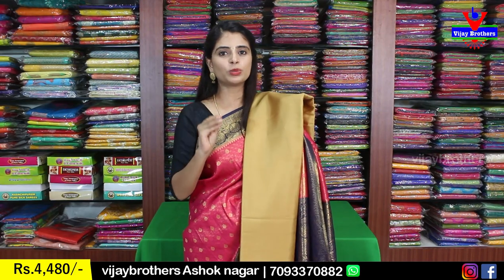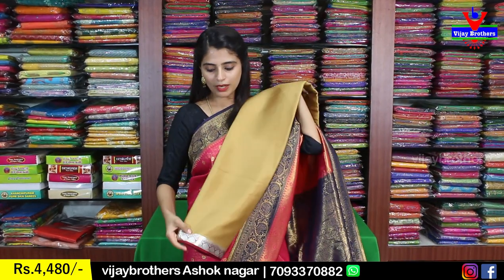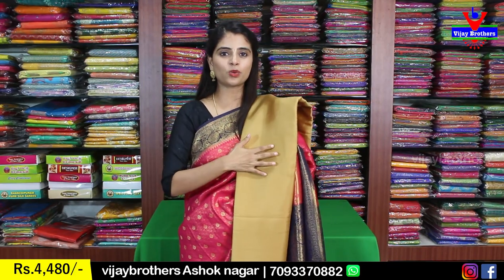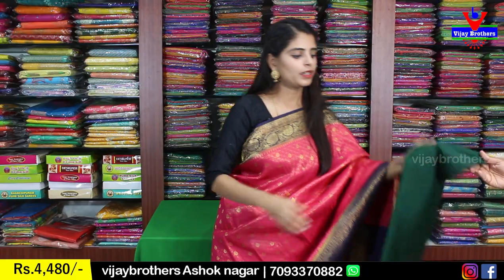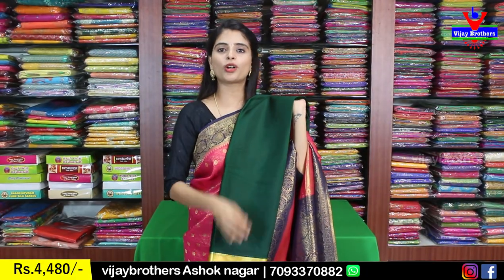Next color is beach/biscuit color with brown — a very neat color with a silver color border. Plain sari and blouse in contrast. Next color is bottle green with yellow combination — a one-inch border on both sides. Sari body is plain, and the pallu and blouse are done in contrast color.